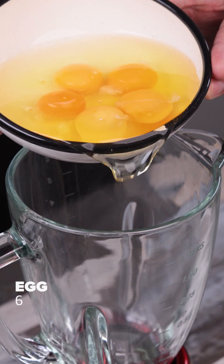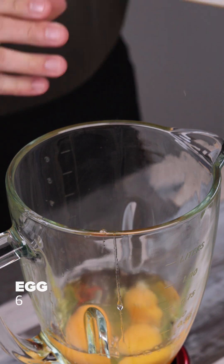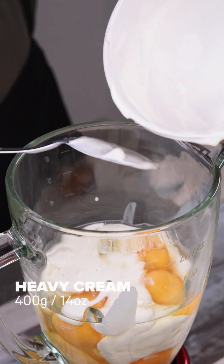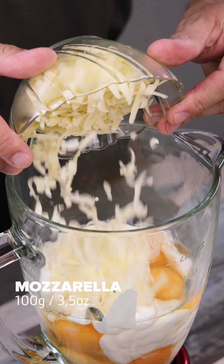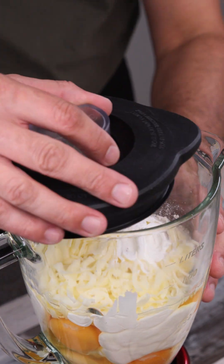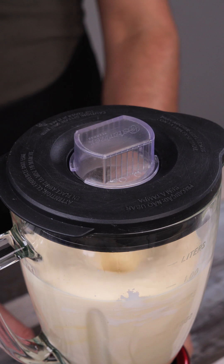In a blender, I put 6 eggs, 400 grams of heavy cream, 100 grams of mozzarella, and 1 tablespoon of baking powder. Now I'm going to blend it all together really well!